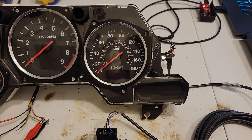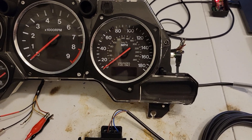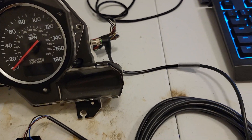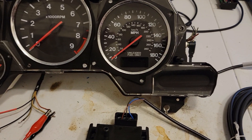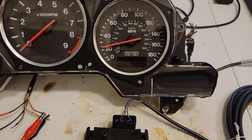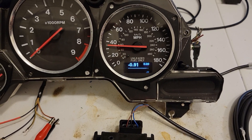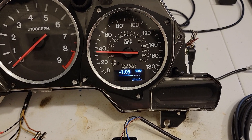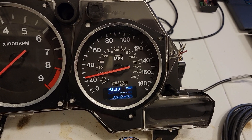Got another pretty cool feature here today for the OLED screen for the RX-7. We added a connector on the side and a boost sensor here for testing. So we got a MAP signal and boost readout, and speed of course.